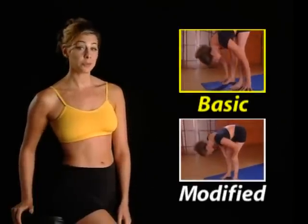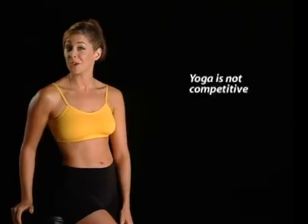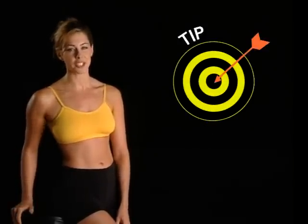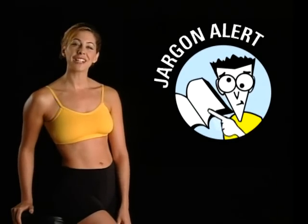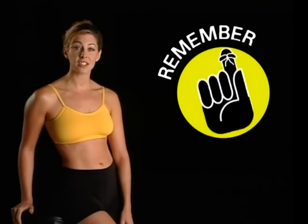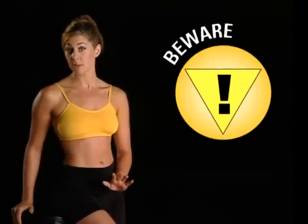When appropriate, I will show you modifications so you can get the most out of every posture, no matter what your fitness level. Remember, yoga is not competitive, so just relax and do the best you can. To assist you with your practice, you'll see these helpful icons: the tip icon, the jargon alert icon, the remember icon, the beware icon, and the myth-buster icon, which cuts through the incense and shows you how yoga can make a difference for you.